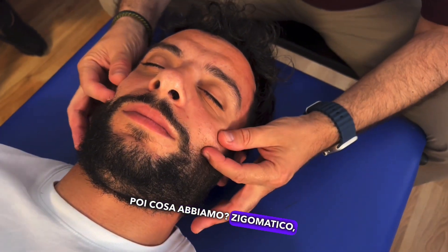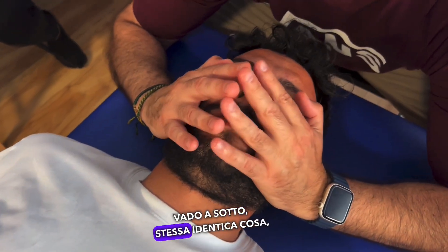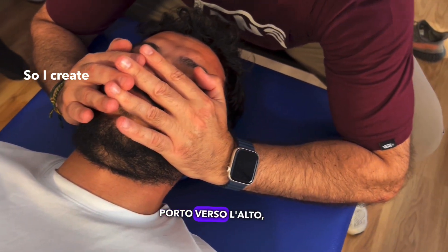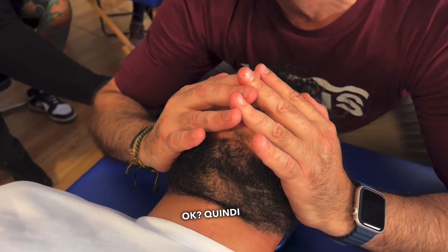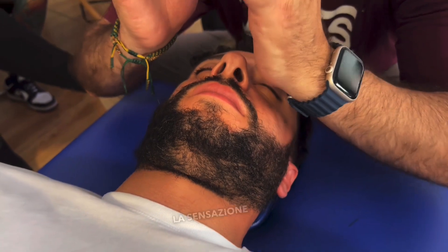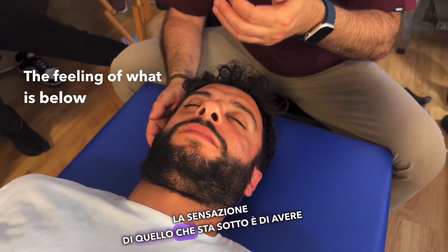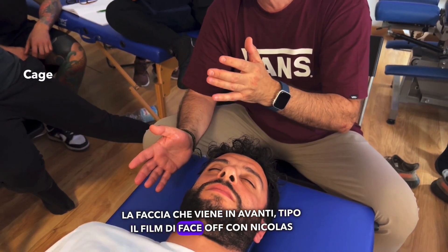Then what do we have? Zygomatic lift. I go down, same thing — I bring it up. I create a diastasis. The feeling for what is below is to have the face come forward, like the face-off film with Nicolas Cage and John Travolta.